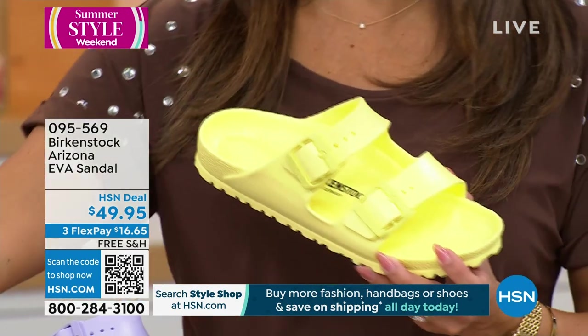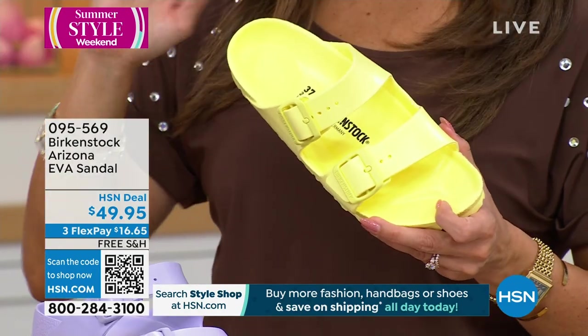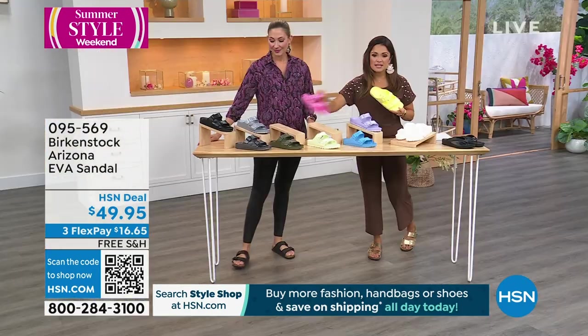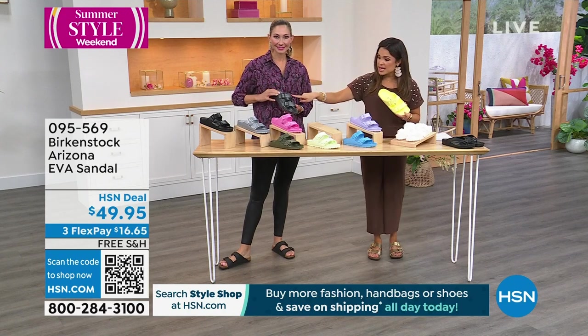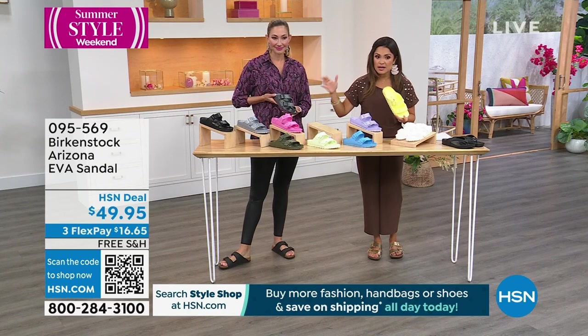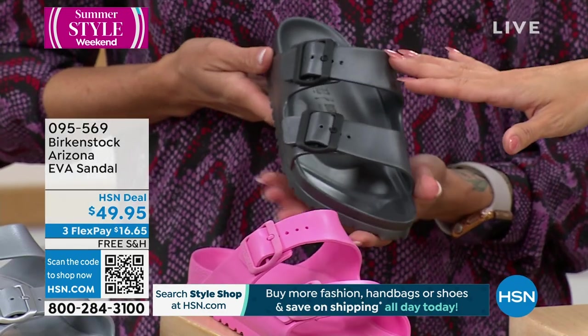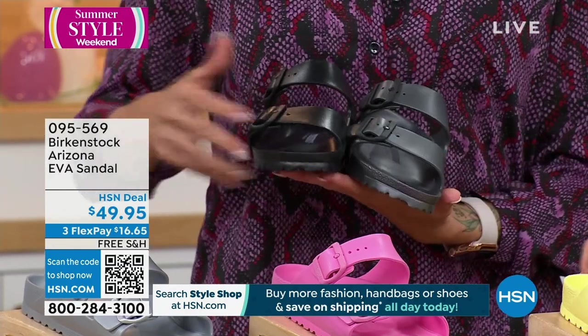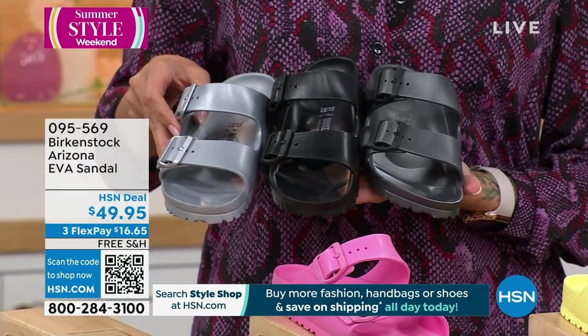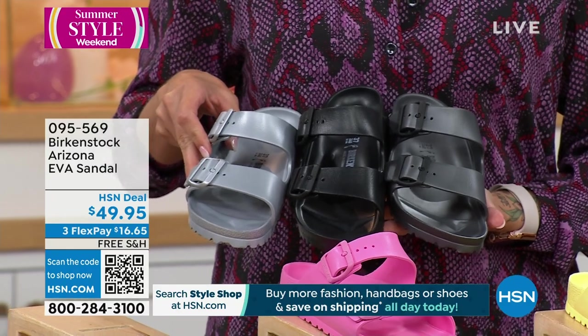It's early in the season so we have all the colors. By the end of summer, we're down to like four colors — every year these just fly. The anthracite is a beautiful in-between black and silver. It really pops, and you can see how it pops even up against this fun print.